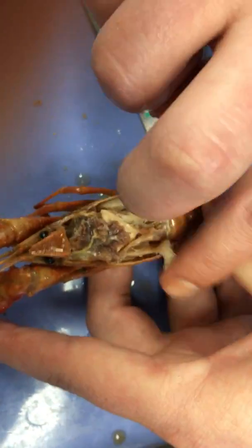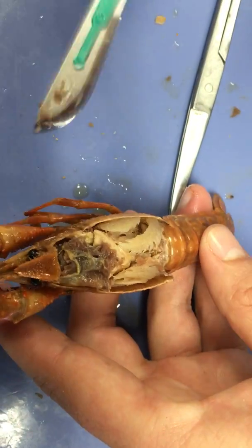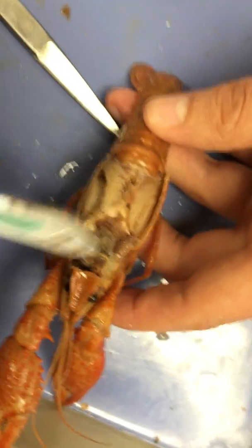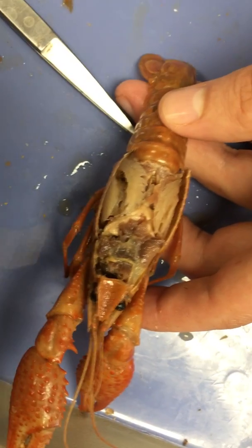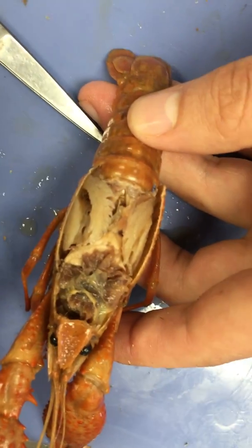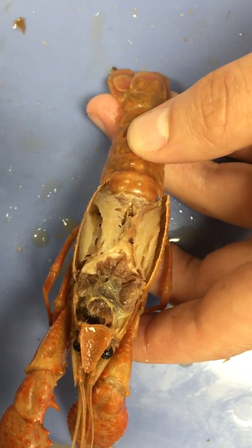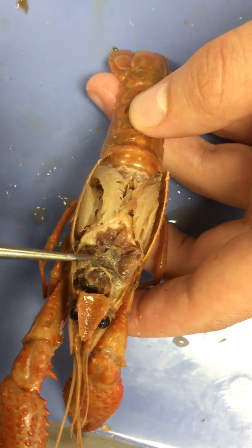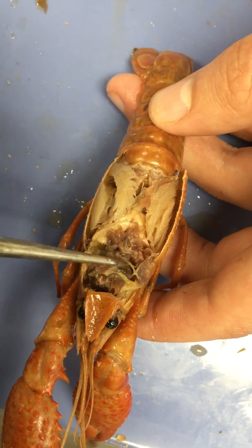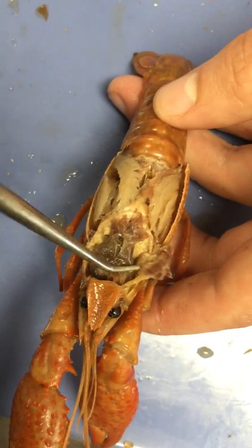Here we have the innards of our crawfish pretty well exposed. We can already see a couple of things prominently. These big purple lobes on either side, just behind the eyeballs — these are the mandibular muscles. The mandibular muscles attach to the mandible; that's their jaw muscles, what's going to allow them to move those mandibles to chew their food. When taking off that cephalothorax, you want to be very careful not to destroy that mandibular muscle too much.